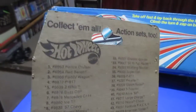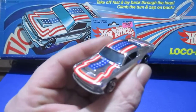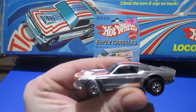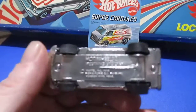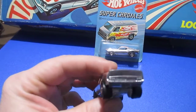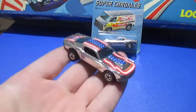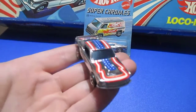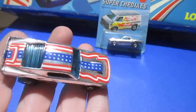This one has the list of all the cars on the back. Let's get a better look at this Mustang Stalker. Very beautiful red, white, and blue. It's got that louvered rear window in it.